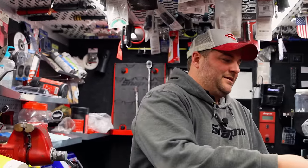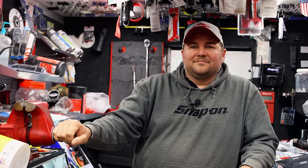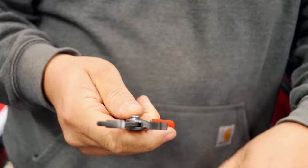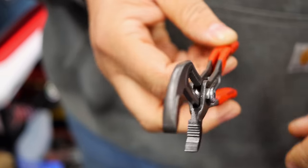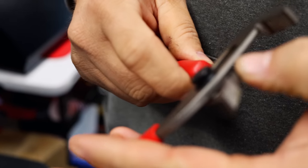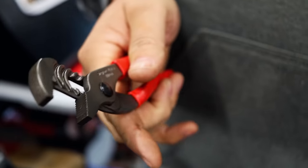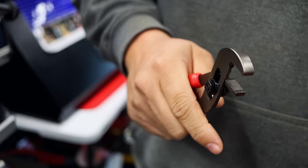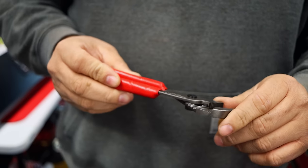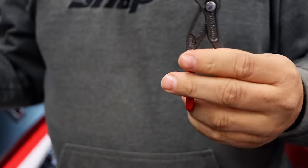You remember back when everybody thought channel locks still make good pliers? I mean they do make good pliers — they're the originals. But the button on those Cobras, the way they adjust — god, that's the way to go. A lot of people ask what I mean by the way they adjust with the button. They just push the button, so instead of having the old school grooves or channels, you push the button. Snap-on put a spring in theirs which is kind of handy, but I'm not a fan of the Snap-on channel lock version.